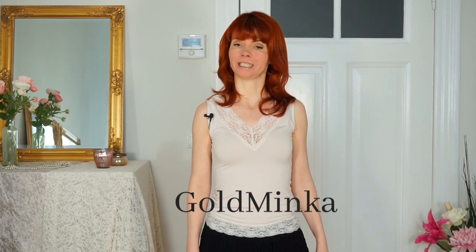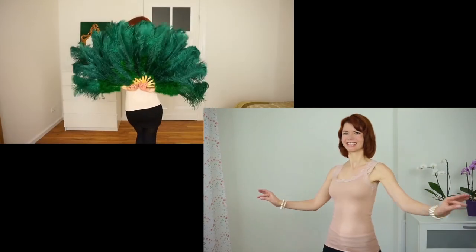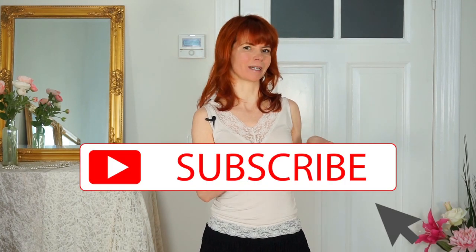Hello! In this video I show you how to Charleston in four steps. My name is Goldminka, and if you don't know me yet and you're new here, I'm a burlesque dancer and a belly dance teacher. Here my burlesque channel is all about tutorial and dancing videos for a beautiful you. If you are interested and you want to watch more videos like this, then subscribe to my channel.